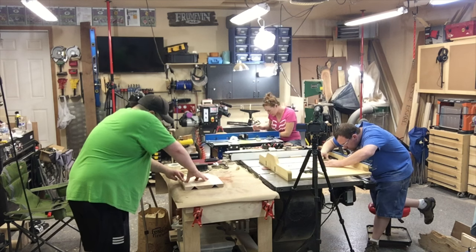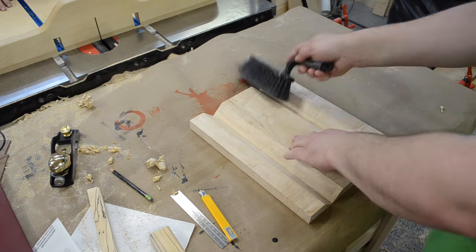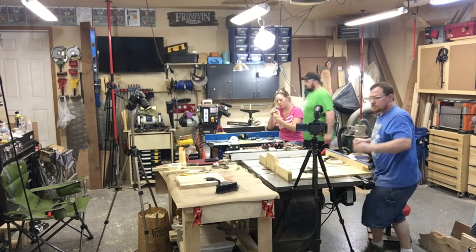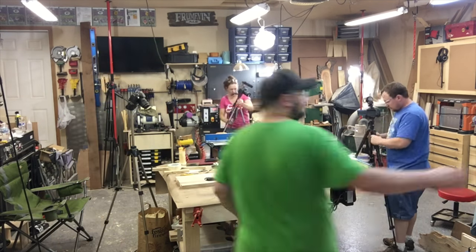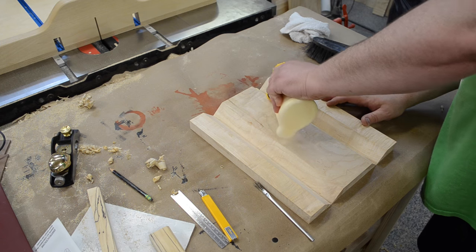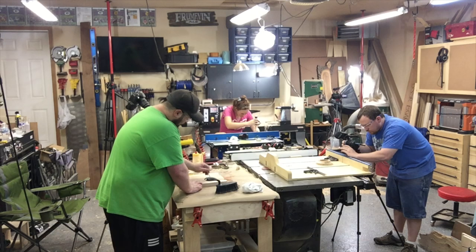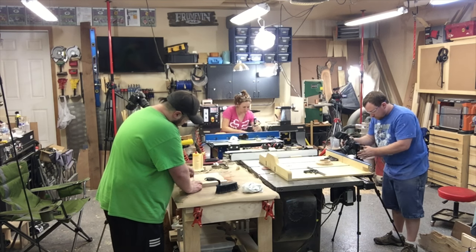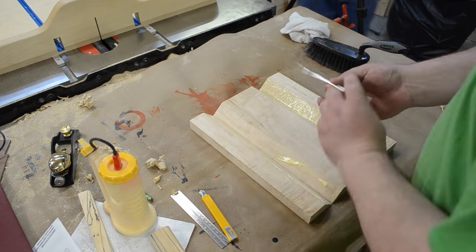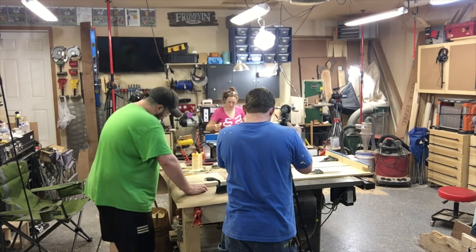Here you can see all three of us working — it was definitely a treat having them in the shop. Not only because we're friends and it was just fun to hang out, but woodworking is a real solitary activity. Anytime you can involve other people, whether you're filming a YouTube video or not, it's just nice to involve other people and see the different ways they make things and the different procedures they go through to achieve similar results. Once I had my masking tape installed I added glue to the bevels and spread that out with an acid brush.